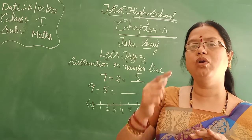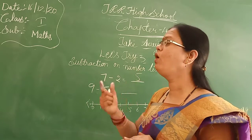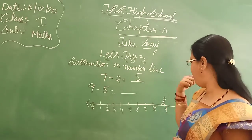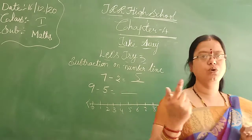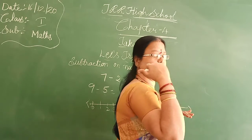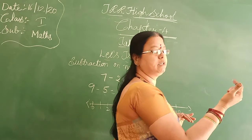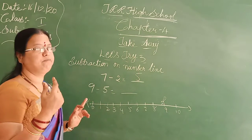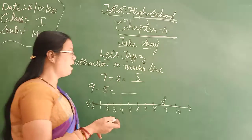For subtraction, always you have to go back side — toward the 0 side. This is the 0 side and this is the 10 side, so you have to go 0 side. One step, two step, three step, four step, five steps. You have to move backward.